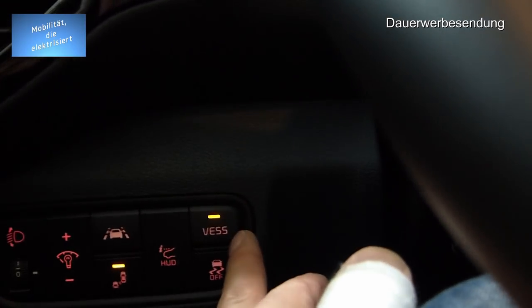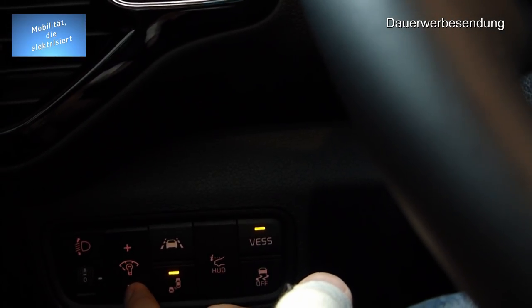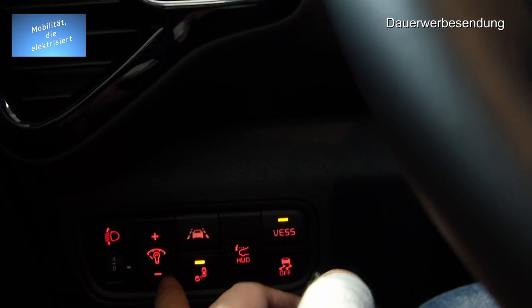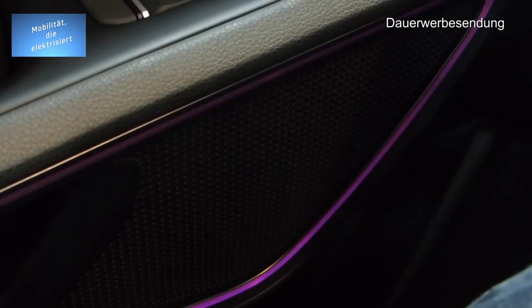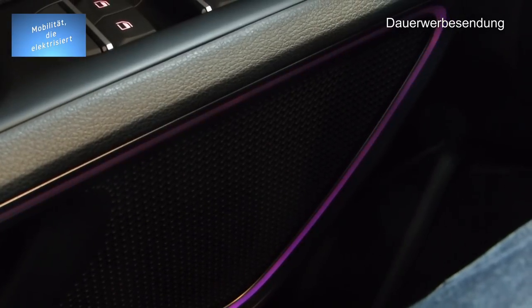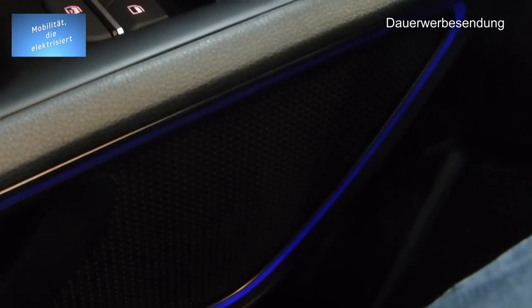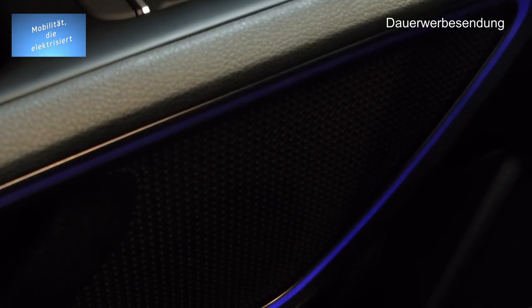Hier haben wir noch das Fußgänger-Warn-Geräusch, was draußen abgegeben wird. Die Instrumentenbeleuchtung kann ich hier einstellen, hell oder dunkel — man sieht es auch an den Tasten. Ich gehe nochmal ins Menü. Wir haben gerade Partyzeit! Wenn ich aber nur eine Farbe möchte, kann ich die auch wählen — das funktioniert über die einzelnen Knöpfe.